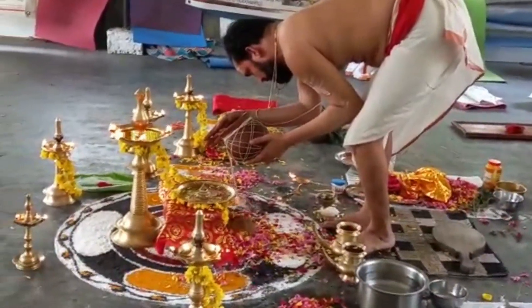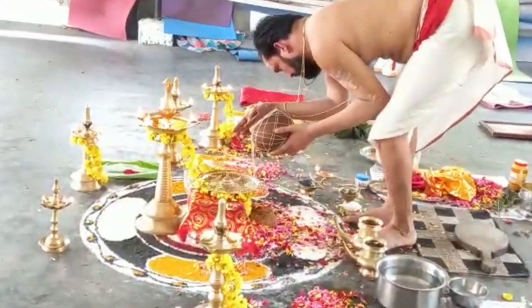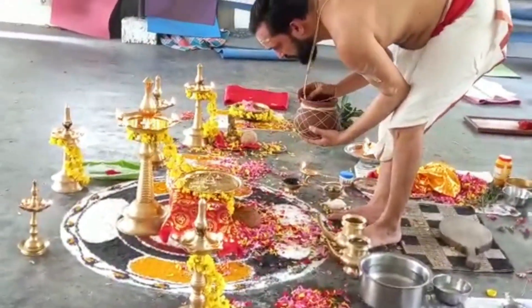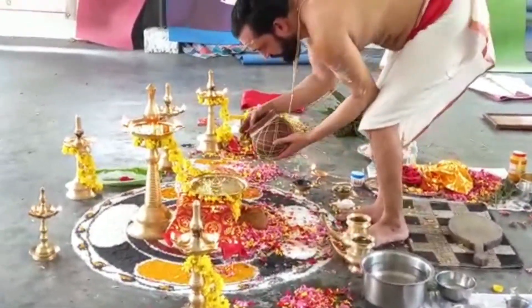We also do the Kalasa puja. Then we have to do the Pratishtha — Prana Pratishtha. We do the puja for the Sriyantra, and at the time of Avahana we do the Prana Pratishtha with special mantras, followed by Abhisheka using the Kalasha with which we did the puja. That energy will then come into the Sriyantra.